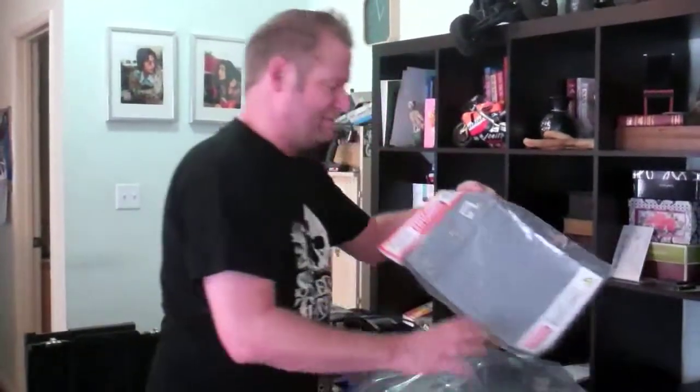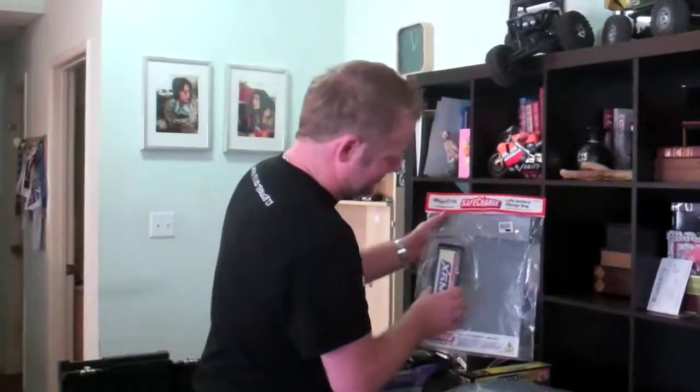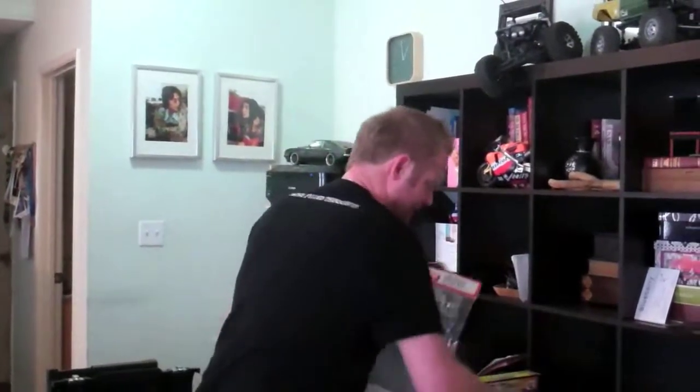Always safety first - I have a new baby so I don't want to explode my house or anything. I went ahead and got the safe charge pack and I think I can fit both of those LiPos in there when charging them. It's worth the extra money to go ahead and be safe.